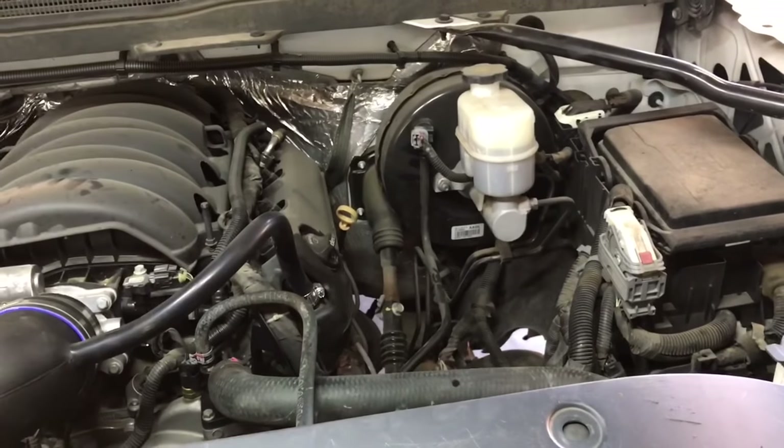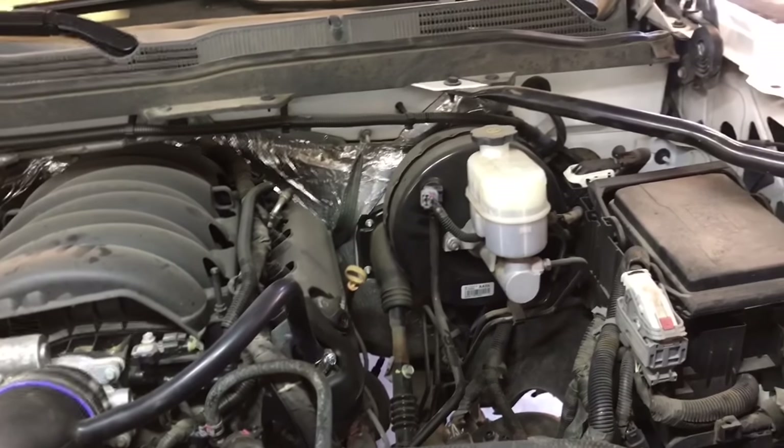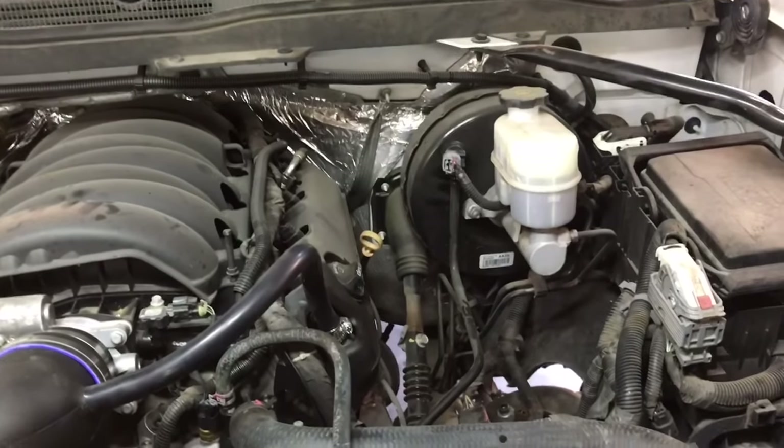Now if you have a Chevy Silverado, a Tahoe, a Suburban, a GMC Yukon, a Sierra, or a Cadillac Escalade, these parts and procedures are going to be the exact same from years 2014 through 2018.